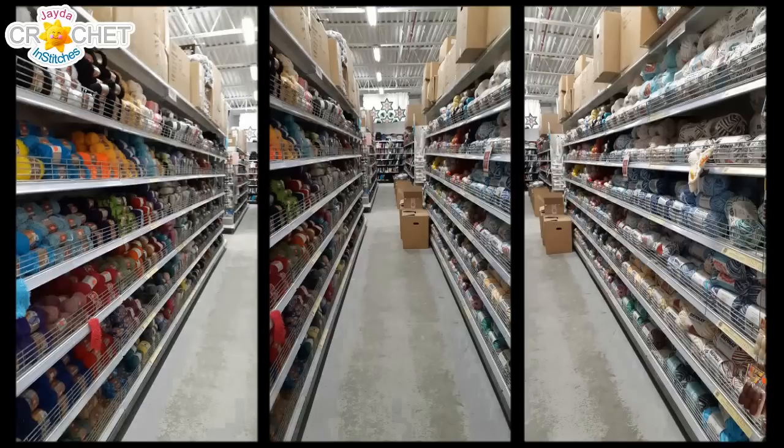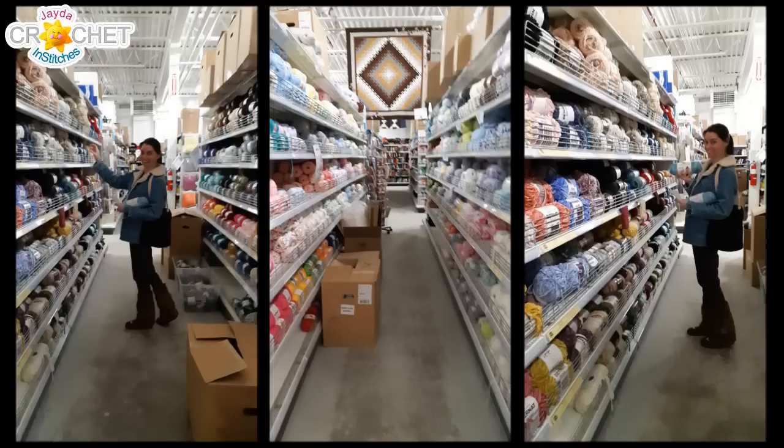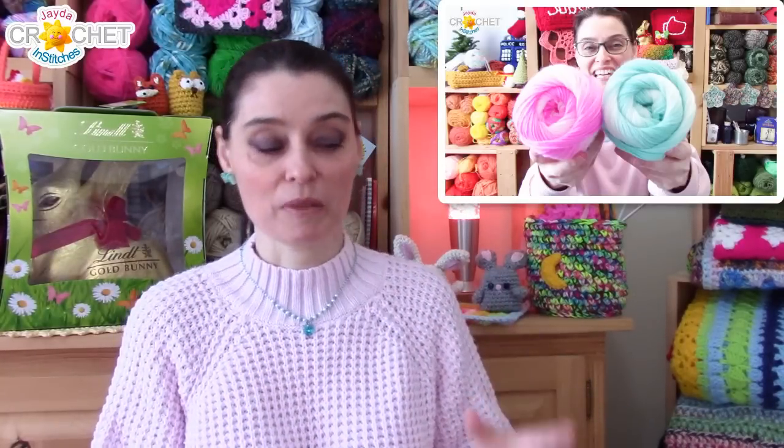Hi everyone! Welcome to the Jada and Stitches show and welcome back to the craft room! Recently we went to Lens Mill, which is a bit of a discount craft supply store. There's a series of them in Ontario, around 12 or 13 locations I think. And yes, they do ship to the US — that was the number one biggest question we got on our actual haul video. We'll link that in the description box down below if you missed it. That video concentrates mainly on the yarn we picked up.